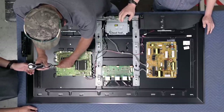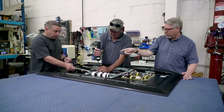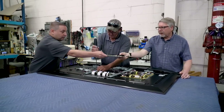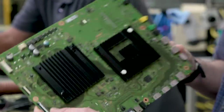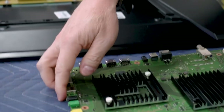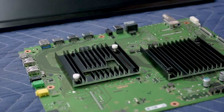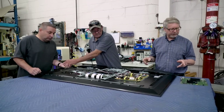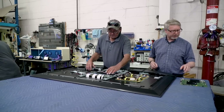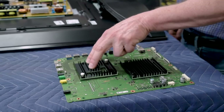This controller handles the timing of the opening and closing of the pixels to form the picture. Over there is the motherboard and as you can see there are a couple of really big processors on there. One of those is the main processor for Sony's TVs — I believe it's the X1 on this TV — a very powerful processor that generates a lot of heat. That's why you can't actually see the processor; it's underneath this heat sink.